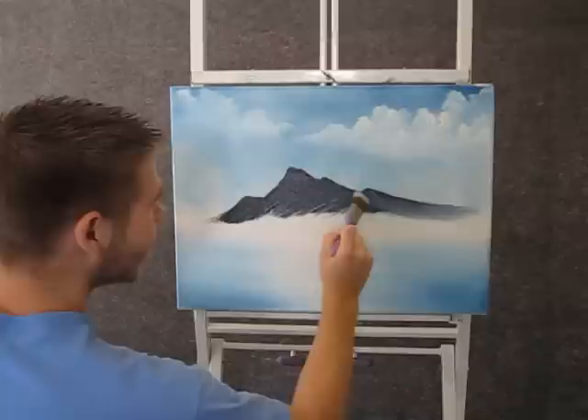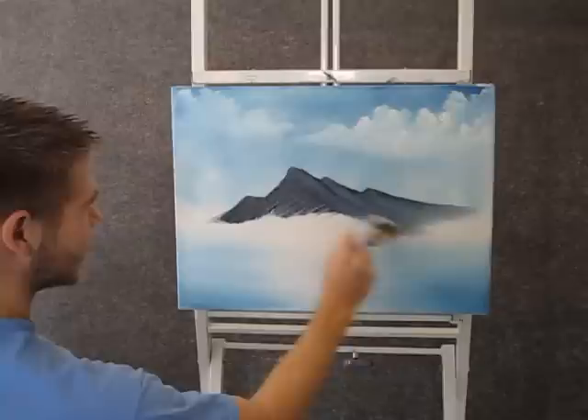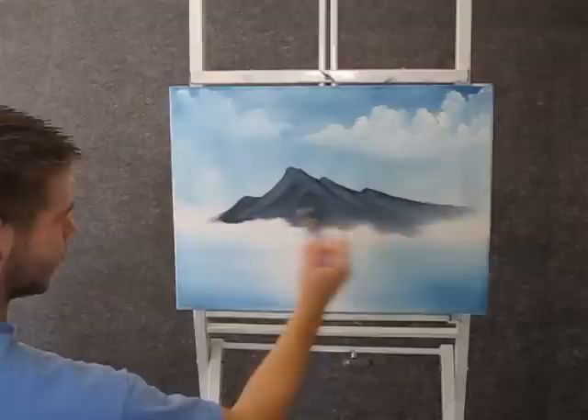And now with a clean brush, you can just pull out the bottom of the mountain. This will make it look more misty at the bottom, and it also removes a little bit more paint, which will help us in the next step.